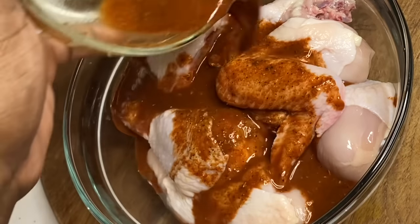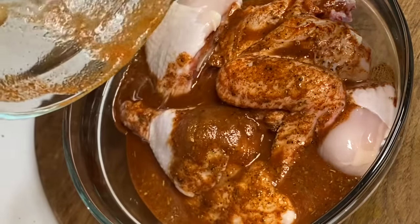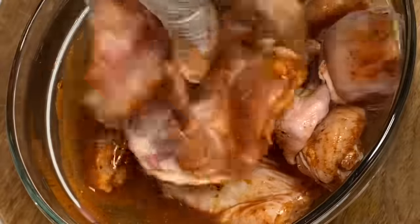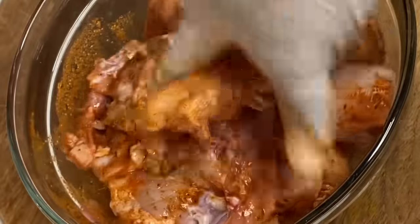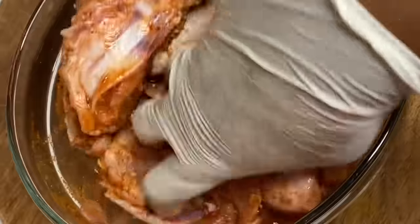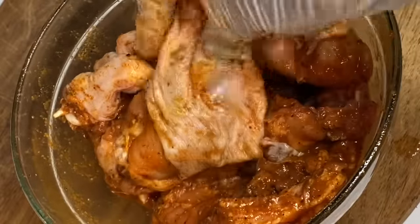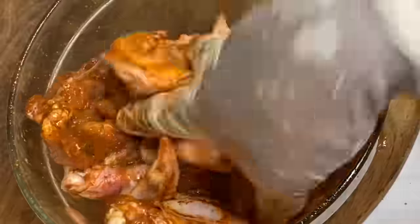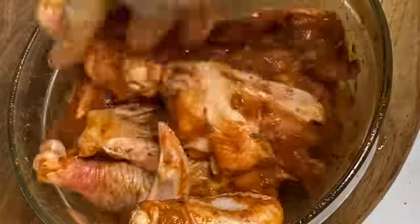I'm going to pour this over the chicken, making sure every piece is nicely saturated with marinade — remember, we are going for flavor, great tasting fried chicken. Now I'm going to cover this and allow it to sit and marinate for about two hours so the seasoning can soak in. Just place it in the fridge if the marinade time is going to be longer.